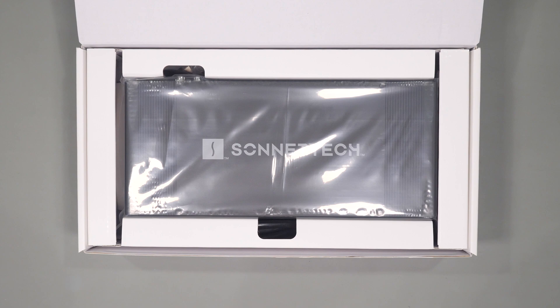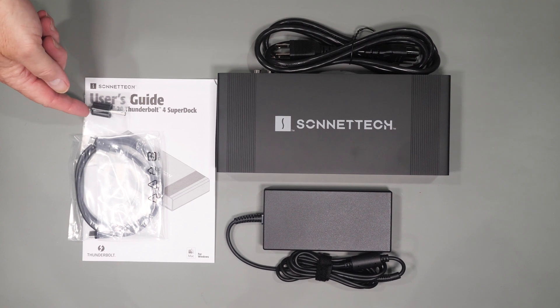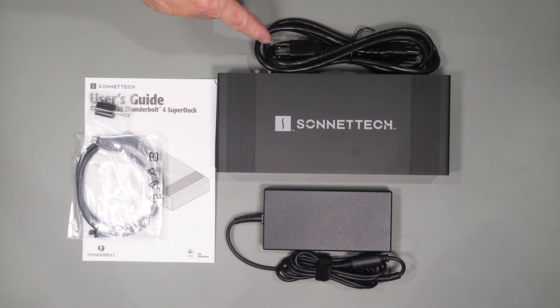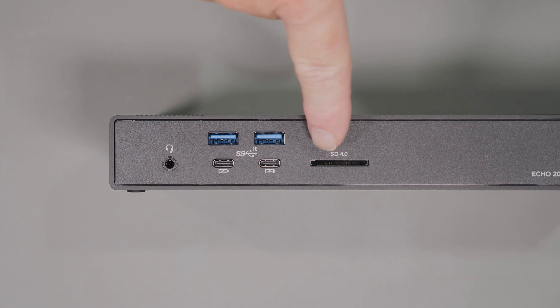The box and packaging are pretty basic. In the box you get the user's guide, a Thunderbolt cable lock to avoid pulling out the cable, a 0.7-meter Thunderbolt 4 cable, AC power cable, power supply, and the docking station itself. Looking at the front of the device you get an audio combo jack, which I find extremely helpful, four full-speed USB 3.2 ports — two USB-A and two USB-C — all capable of 10 gigabits per second, and a UHS-II SD card reader.